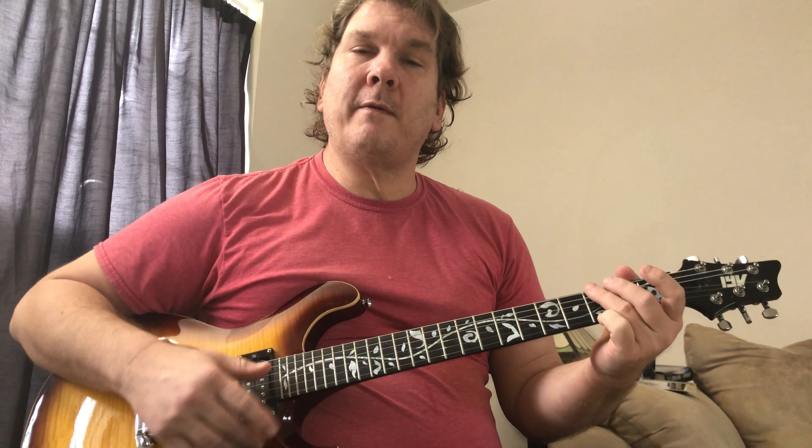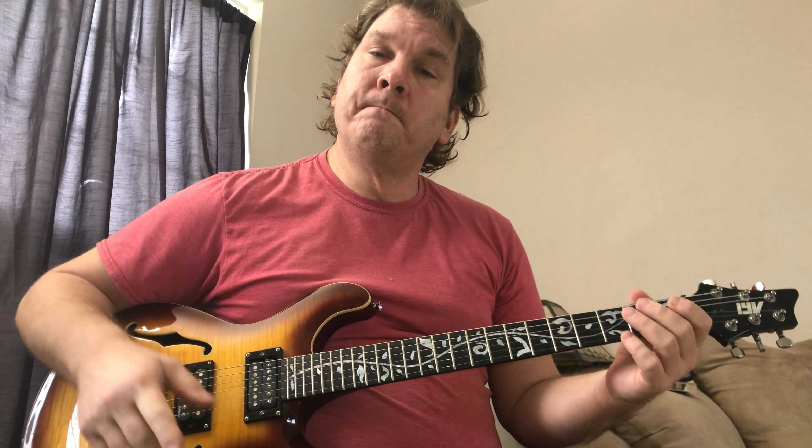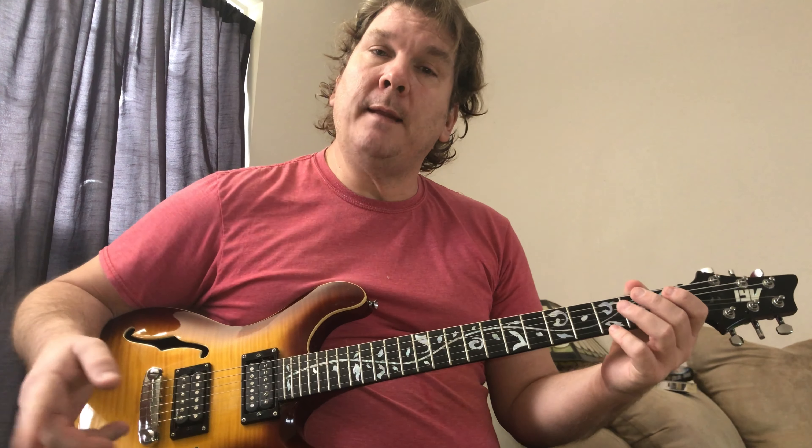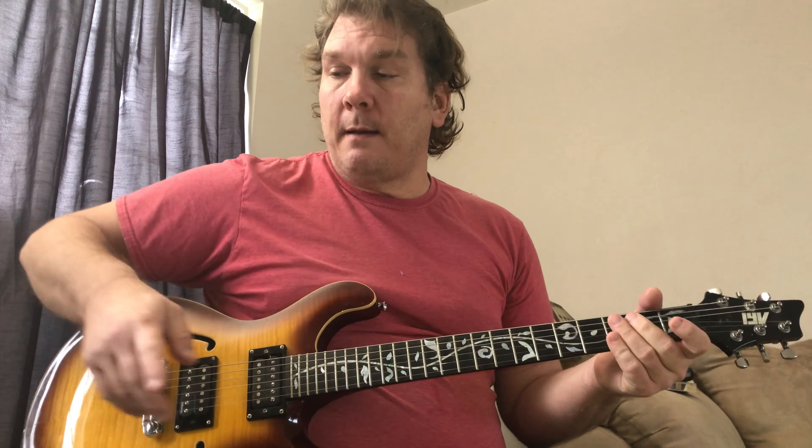On the C, if you want, you could lift your index finger off and that will make a C major 7. That's what I was doing earlier when I was fiddling with the song. It stays on the C for two measures, so it's one, two, three, four, five, six, seven, eight. I was doing like C major 7 for some of those beats, just to break it up.